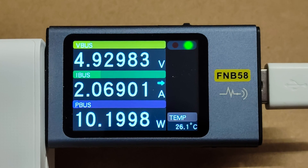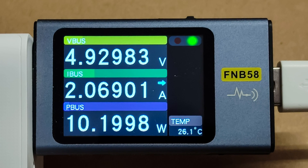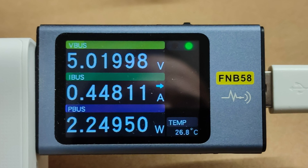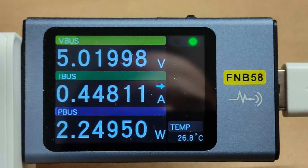During testing, the maximum power I managed to achieve was in white light mode at full brightness — a little over 10 watts. In effects mode, when the LEDs operate in color mode and in some cases light up alternately, the power consumption is around 2 to 3 watts.